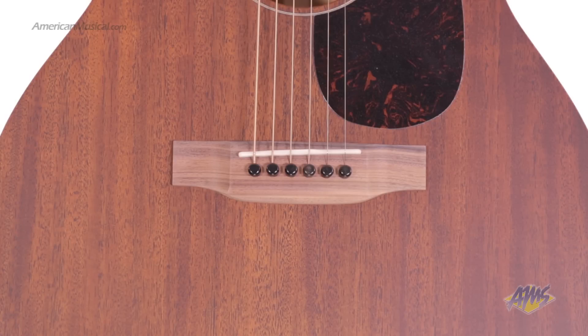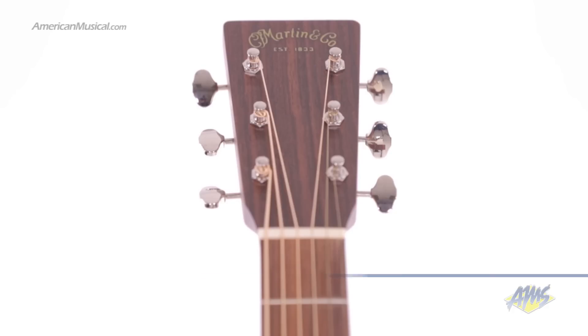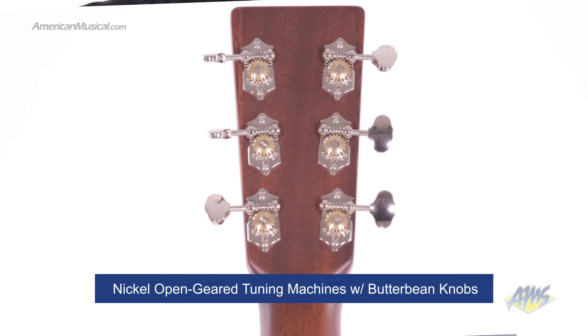The bridge is also made from solid East Indian rosewood. The solid square taper headstock has nickel open-geared tuning machines with butterbean knobs.